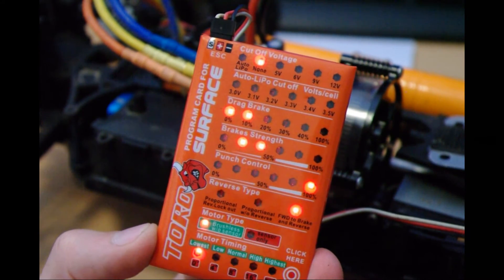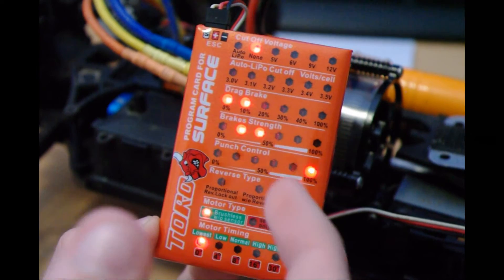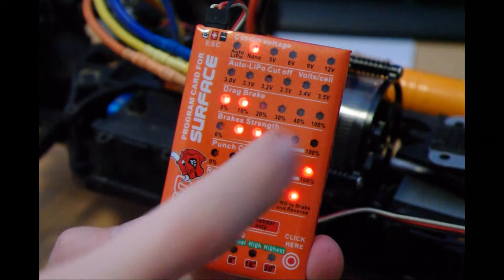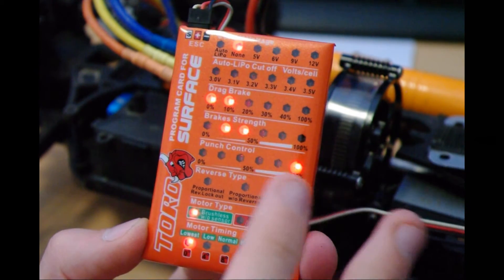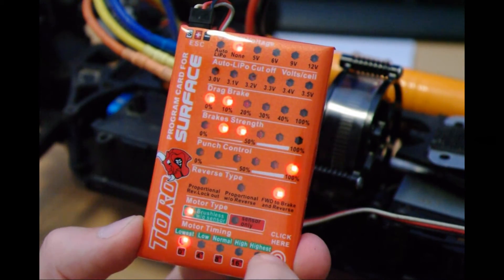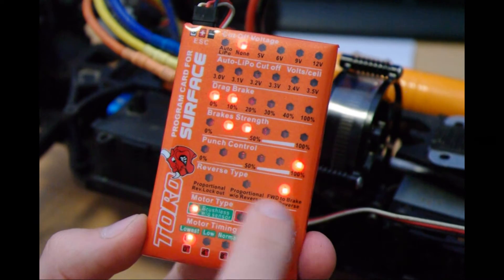Press the button again for punch control. Punch control is how much power you want when you pull the trigger. I've just set it to 100% to see what happens.